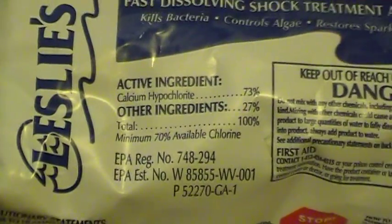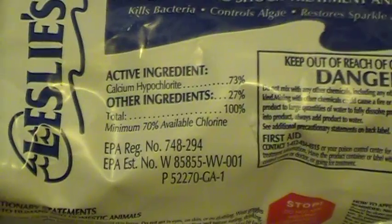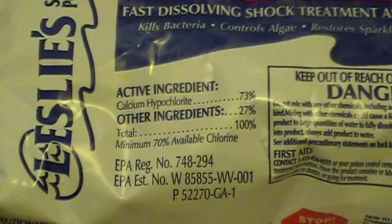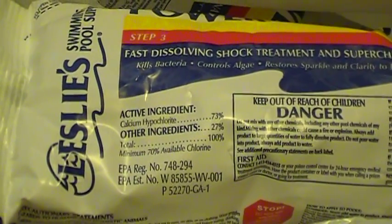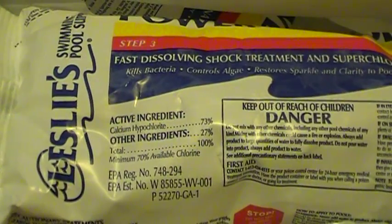If you continue to read along the EPA's website, they go on to say the mixture will produce a stock chlorine solution of approximately 500 milligrams per liter, since the calcium hypochlorite has available chlorine equal to 70% of its weight.